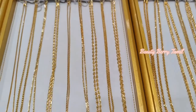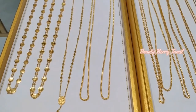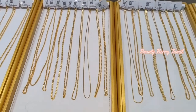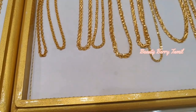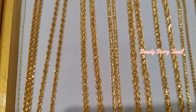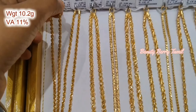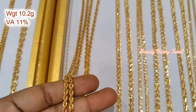We will see all of these gold chain collections in the ultimate shop. We will see all of them at the lowest wastage. There are new designs available at the lowest wastage. We will share the long chain collections in lightweight. We will see all of these long chains in 10 grams.